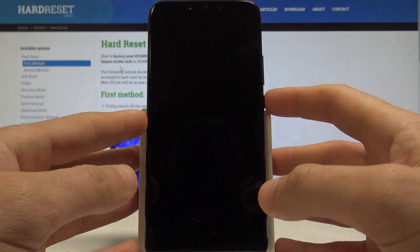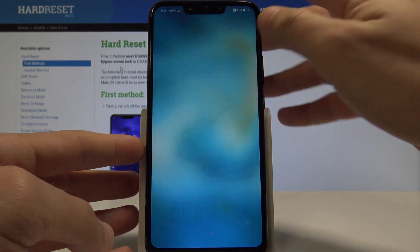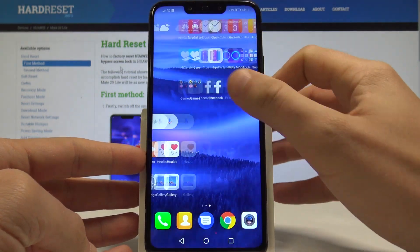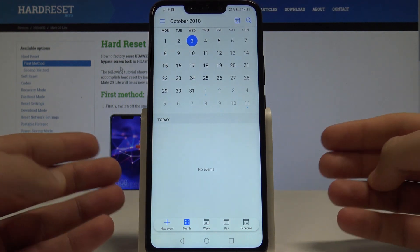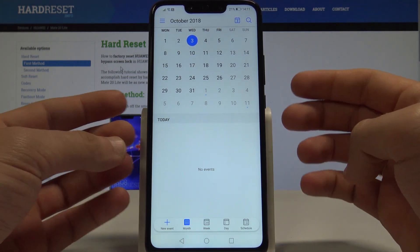Here I have the Huawei Mate 20 Lite, and let me show you how to take screenshots on this device. At the very beginning, let's open the screen that you want to capture — in my case it could be the calendar. Let's just assume that I want to save the following screen.